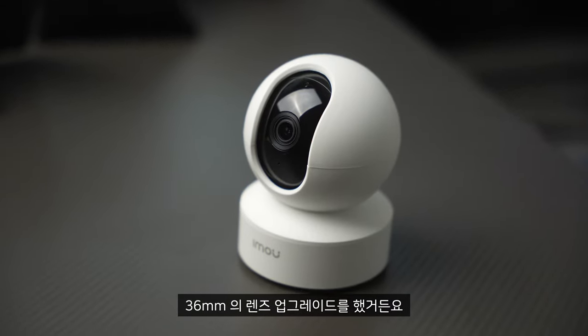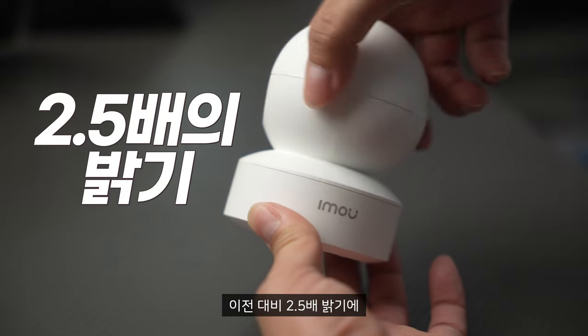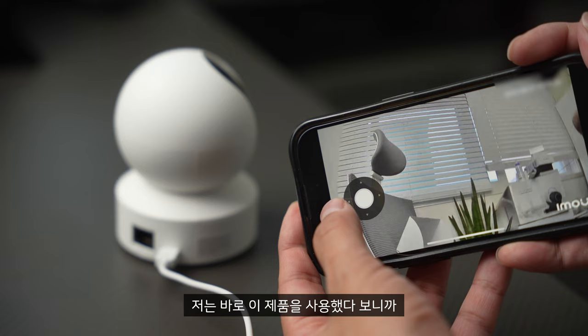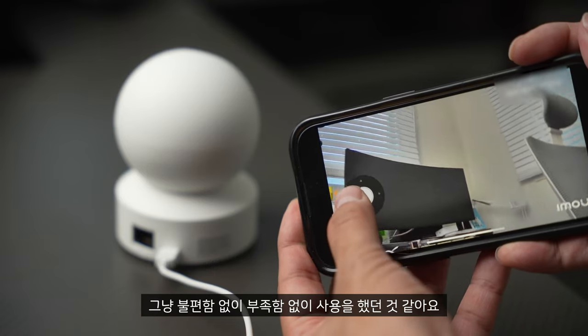카메라 쪽을 보시면 3.6mm의 렌즈로 업그레이드했거든요. 그러다 보니까 95도의 화각, 이전 대비 2.5배 밝기에 영상 자체도 전체적으로 선명해졌다고 합니다. 저는 바로 이 제품을 사용했다 보니까 불편함 없이, 부족함 없이 사용을 했던 것 같아요.